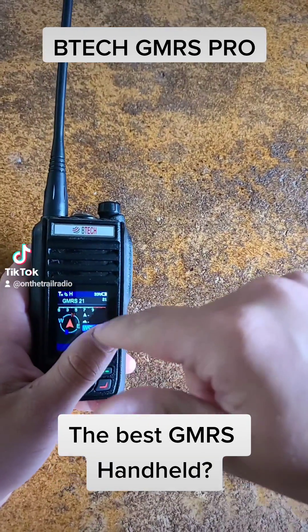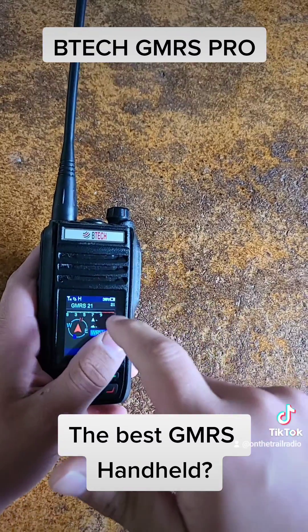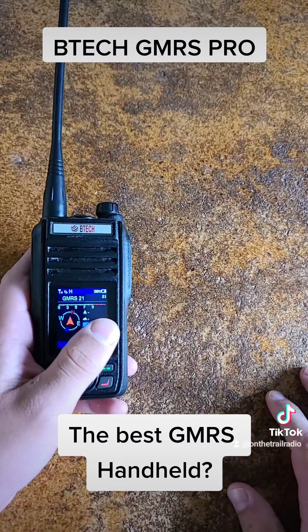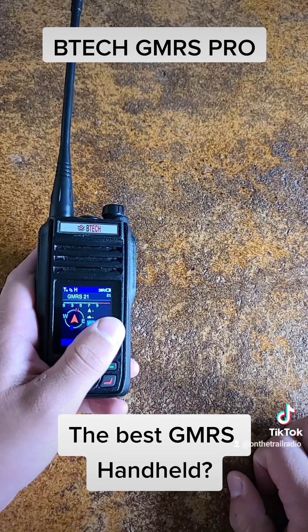Over here you can see there is a compass, an elevation, and a speedometer — everything that can be used to help you track your location.